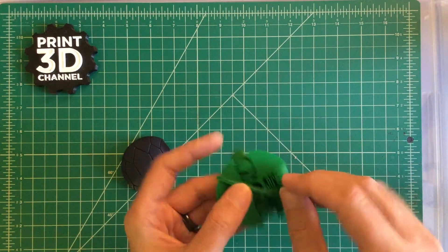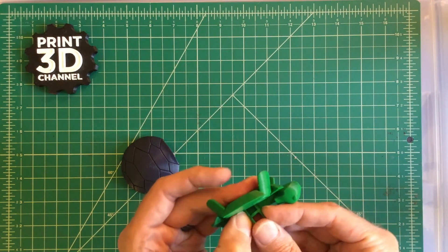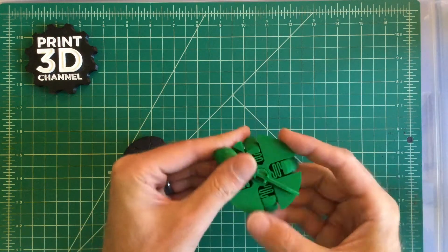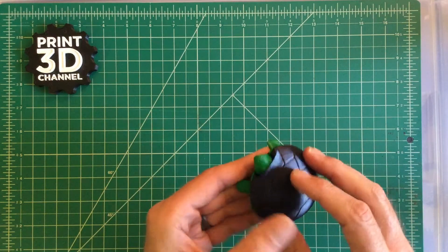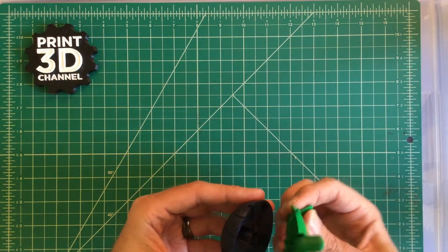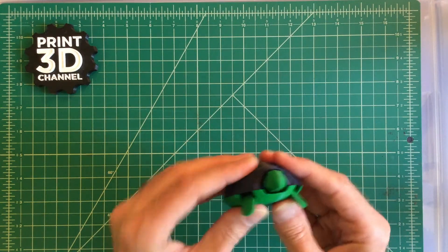Once you get one side of the H connector in, it's a little easier to put in the other side. You really need to push them down and snap them in to make sure they hold the neck piece in place. The next piece to put on is the shell, which was a bit more difficult. Since it's Pro PLA and I didn't want it to snap, I took my time putting it together until I found the perfect alignment between the shell and the bottom piece.